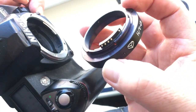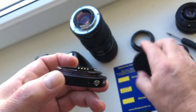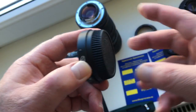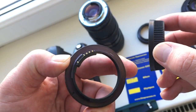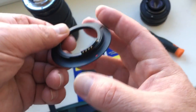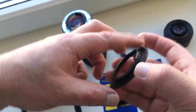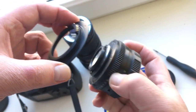Look. And very accurately install the cap. And uninstall. Your second adapter — M42 to Nikon. Look. As a sample, my lens: Helios.